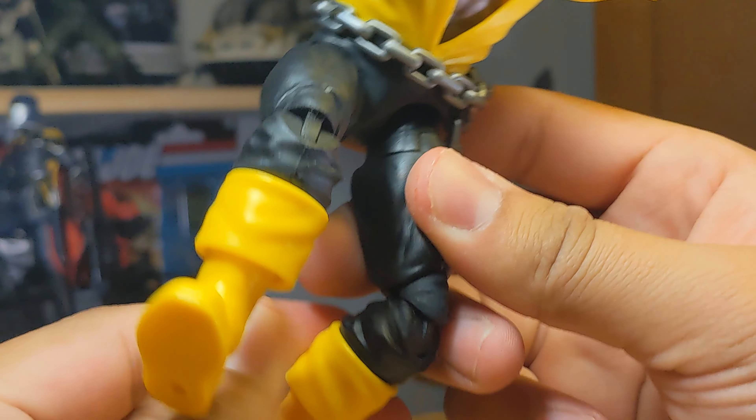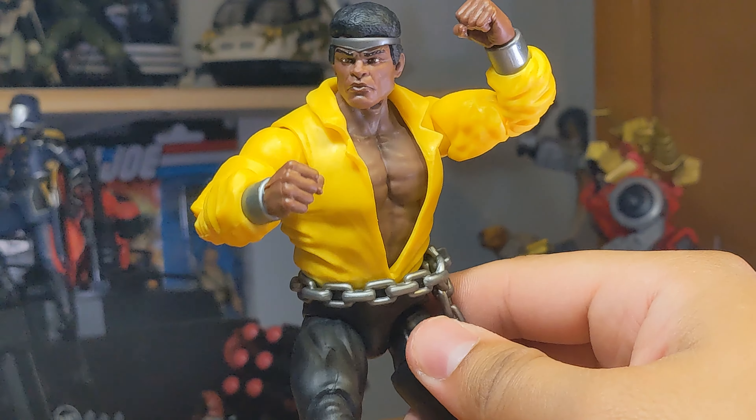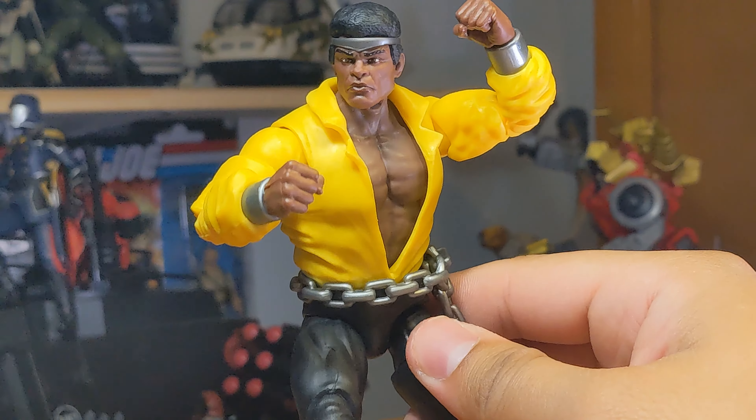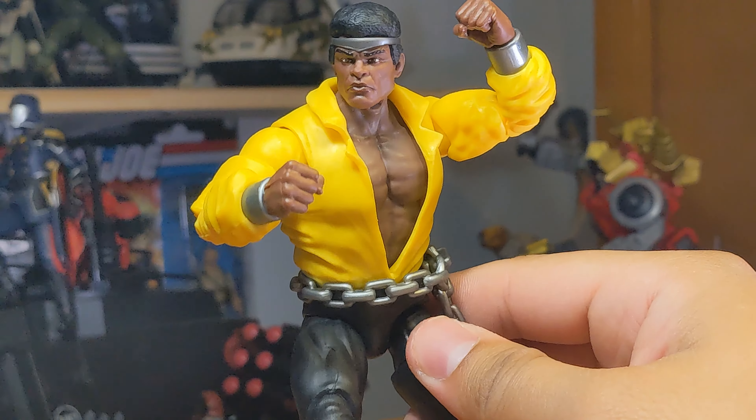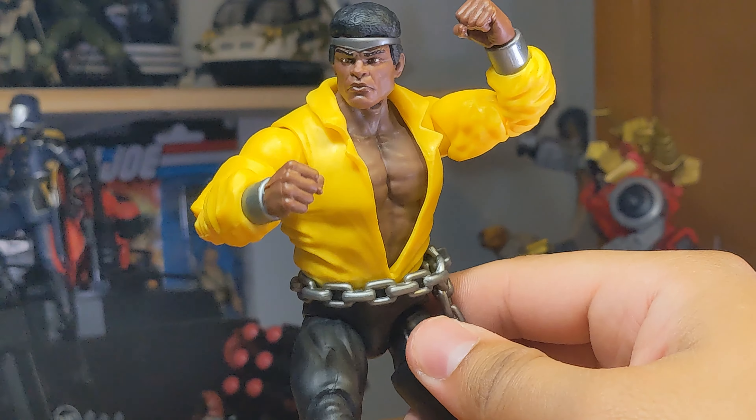I think it received a little too much hate. I'm definitely going to modify the torso — cut off some of that excess plastic — if the Roblox torso doesn't work out. This isn't everyone's preferred Luke Cage look, but it's the look I wanted and I'm glad to have it. Some things could have been done differently, but it is what it is and I'm overall pleased with what we got. I hope you guys enjoyed this review — let me know what you think below. I may make an update video showcasing the Roblox torso on this body if that works out. See you in a future video.